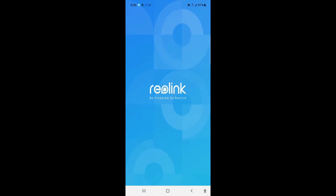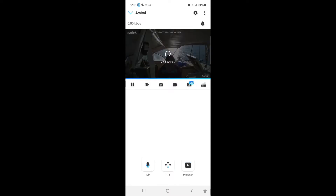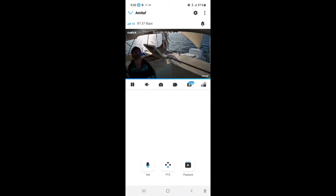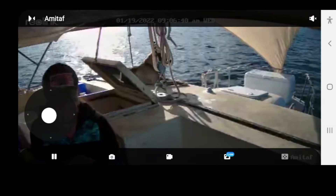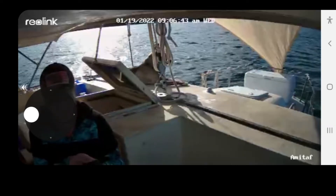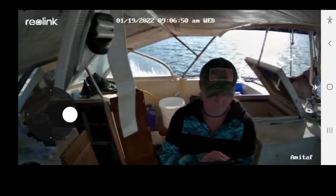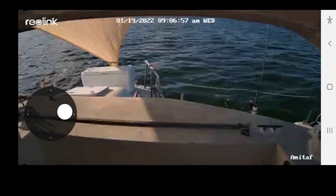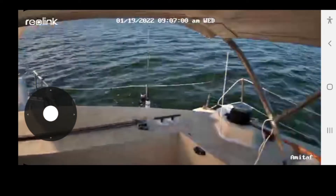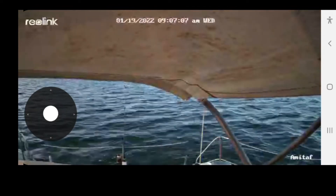Of course the alarm is going to go off right away, so we go into the Real Link app and tell it to connect. It has a motion sensor alarm on it — that's what you're hearing — but this way I can give you guys a little bit of a view. I'm in the shade right now so it's just temporarily set up. I don't have it set to the highest resolution at the moment since I'm still getting it set up and don't want to use too much of the data card.